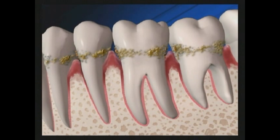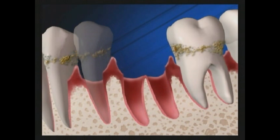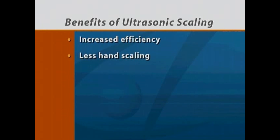The bacteria also trigger your body's immune system to produce enzymes that destroy the bone around your teeth, which can ultimately lead to tooth loss. Ultrasonic scaling has many benefits over using hand scaling alone. These include more efficient removal of plaque and tartar, less need for hand removal of stubborn deposits, and greater comfort for you.